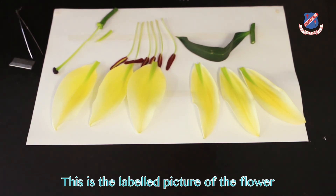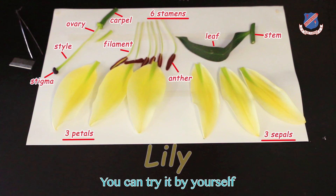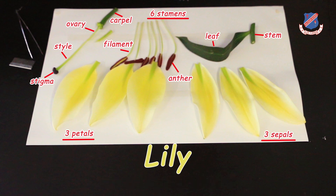This is the labeled picture of the flower. You can try it by yourself. Bye!